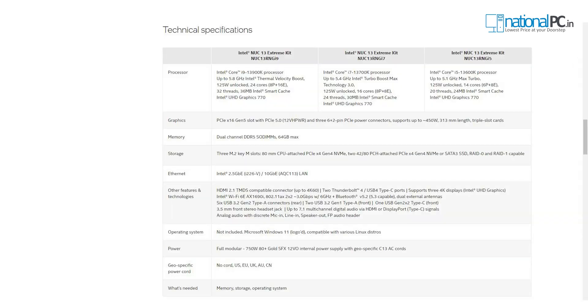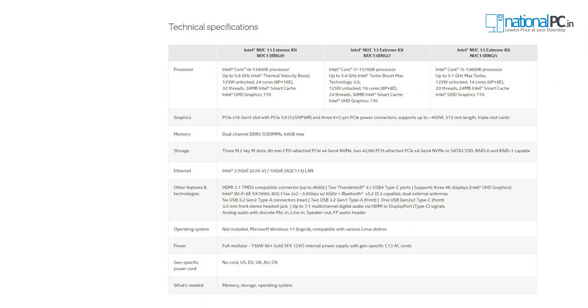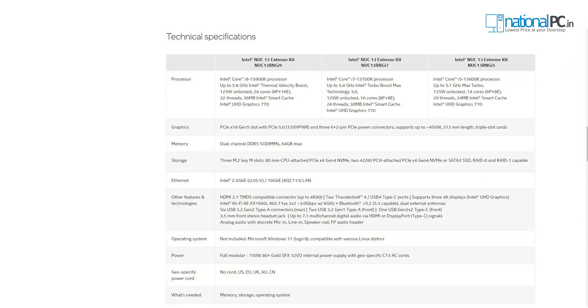If we talk about display purposes, this device has two Thunderbolt 4 ports which provide near about 40 Gbps of bandwidth. Also this device has an HDMI port which is HDMI 2.1. If we talk about other features of this mini PC, this particular PC has 8 USB 3.0 type A ports and one USB 3.2 type C port. This device has a major advantage — it can support an internal dedicated graphics card. This dedicated graphics card can be 12 inches long and it can support a 3-slot graphics card, which is the latest one.